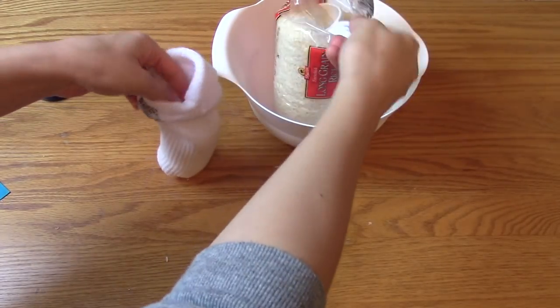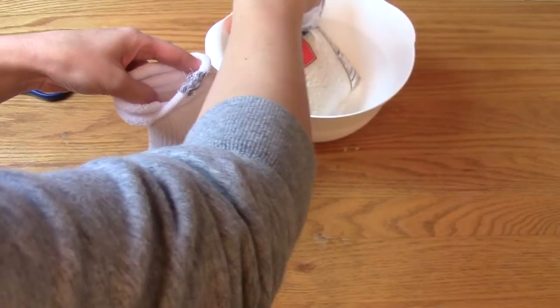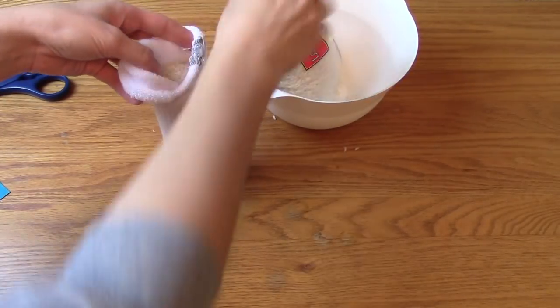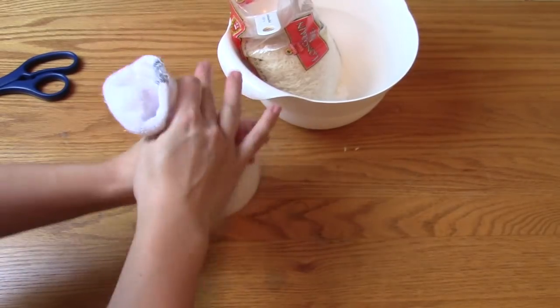Then I just started filling it with rice, and I made sure to pack it down a little as I went because the sock is stretchy, so I wanted to make sure it was nice and full. I also just rounded out the bottom and shaped it to get it the way I wanted it to look.